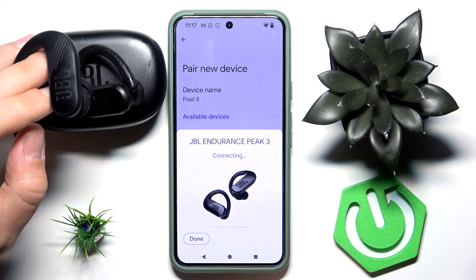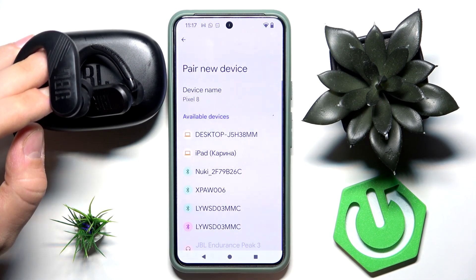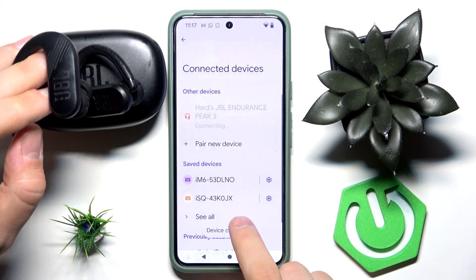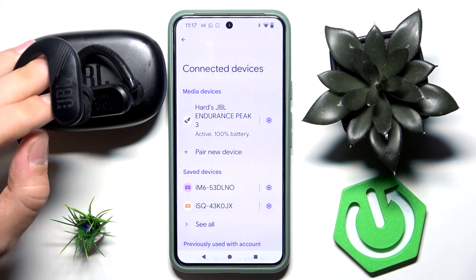Now you can wait a moment. I'll click Done here. As you can see, it's connecting — and device connected. That's it, hope it helps you. Goodbye!